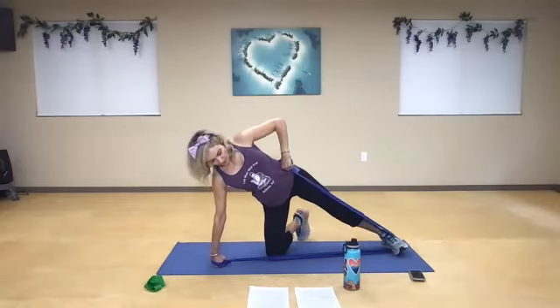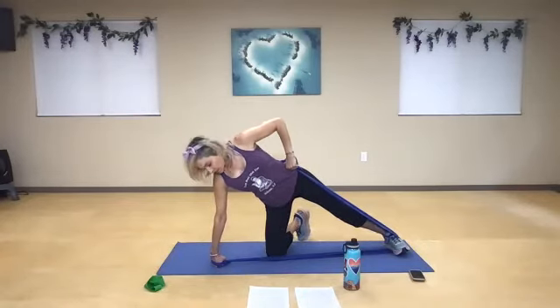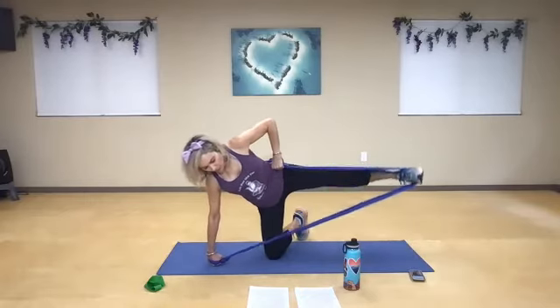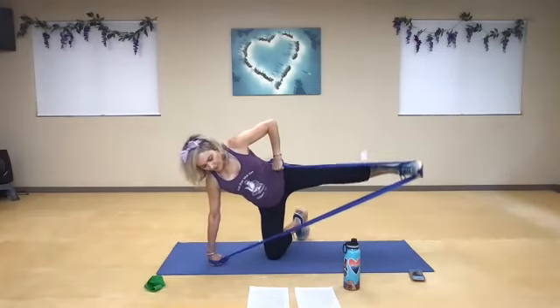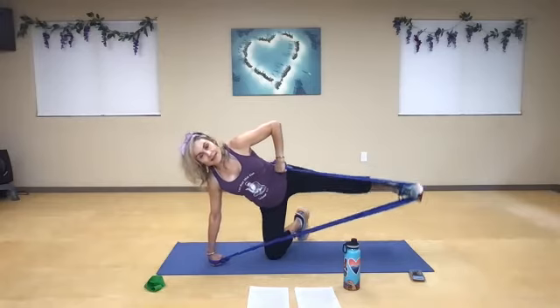Relax the shoulders. If you're lying on the ground, you're just doing a side brace without balancing underneath. Nice deep breath — let's pulse it for ten. One, two, three, four, five, six, seven, eight, nine, ten.